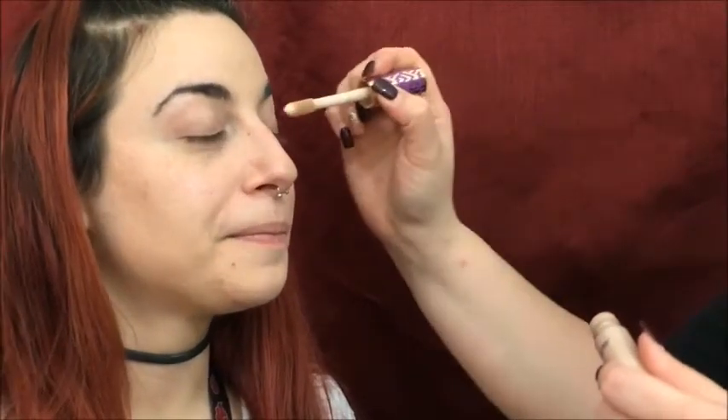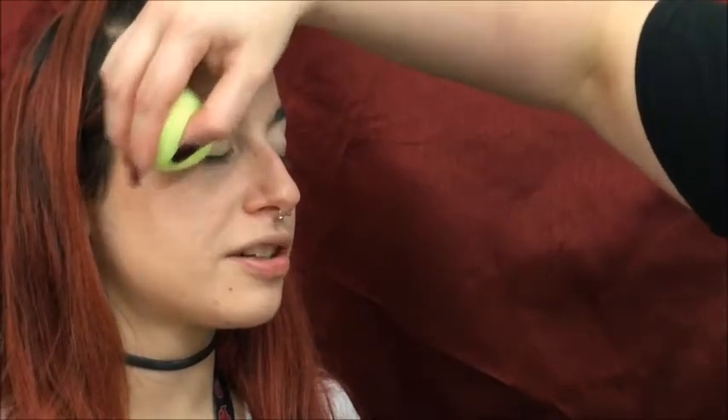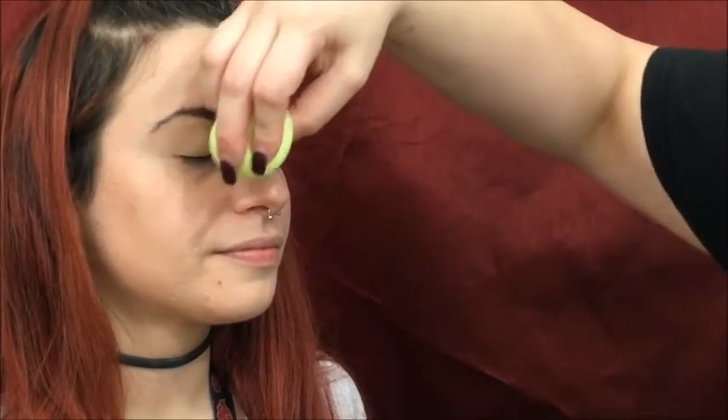I'm going to use the Tarte Shape Tape to prime Marissa's eyes. Primer is really good to use on your eyes because it makes your shadow stay longer, makes it pop, and gives it that extra color. Now I'm going to set it with this Rimmel Stay Mat in the color Sandstorm. Because we used a concealer as a primer for the eye, you want to set it so that it doesn't crease. This Morphe M535 is great for blending.